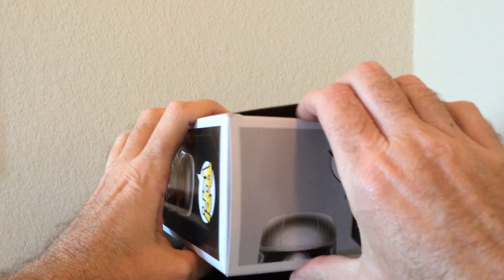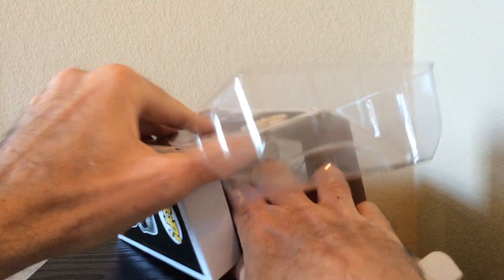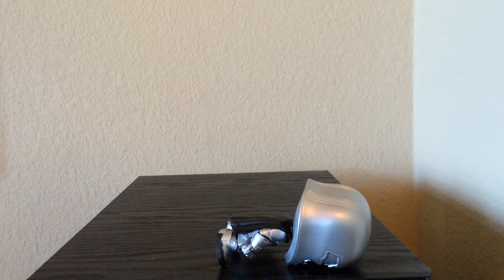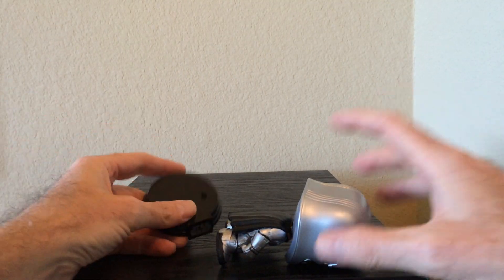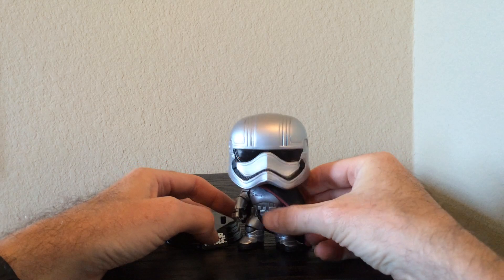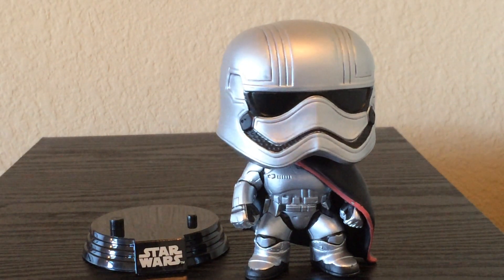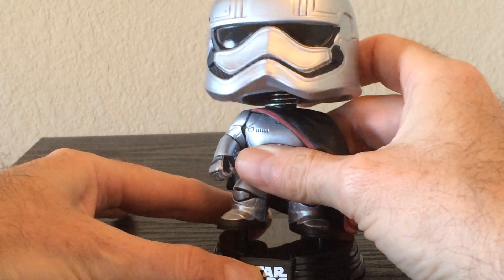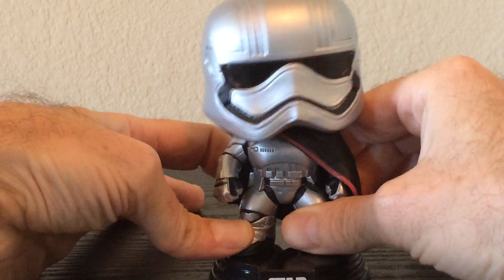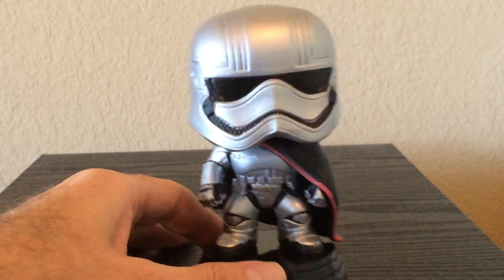So let's take a look at the figure. As with most of these Star Wars pop vinyls, at least all the ones I've opened, the base is removable, which is really kind of neat because you could display them like this if you wanted to. And they're all bobble heads. Let's give you a little bit of a close-up of that. Had a little bit of trouble getting her back on there. I usually just leave them on the stands — I don't usually take them off.